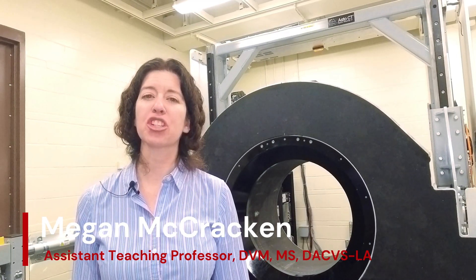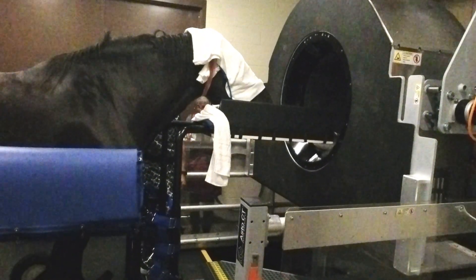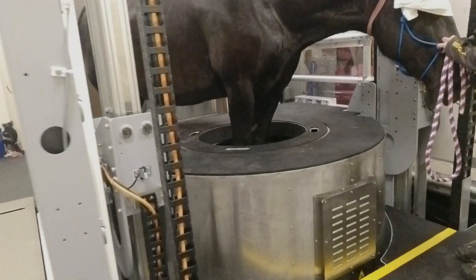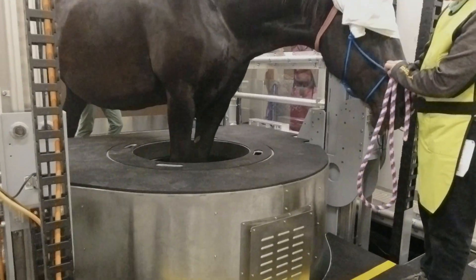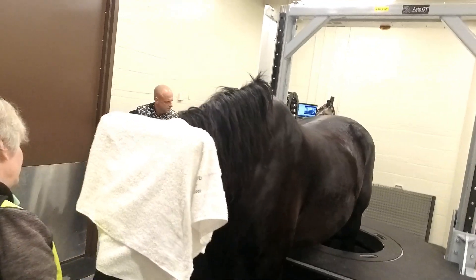Some really exciting scans today. We did a large draft mare — definitely a type of horse we typically wouldn't want to anesthetize for a scan. So it was really exciting to be able to get really good images of her head and of her limbs. Got up to the carpus and up to the tarsus, or the knee and the hock on her.